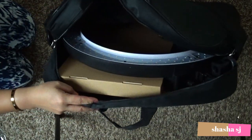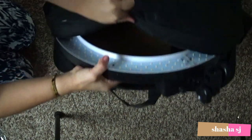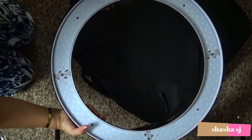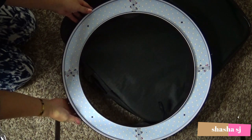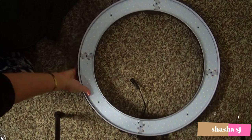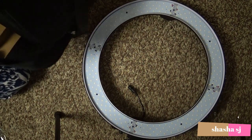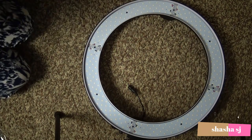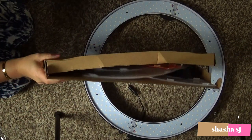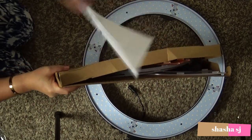Oh my gosh, I'm so excited. Oh my gosh, that is huge — that is big, guys. Huge light. And this is the inside of the box. I don't know what this is for. And here are the instructions.